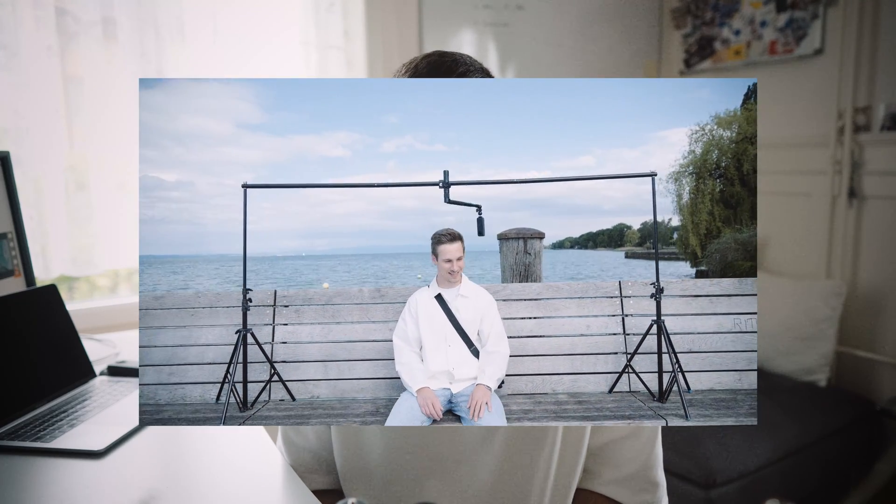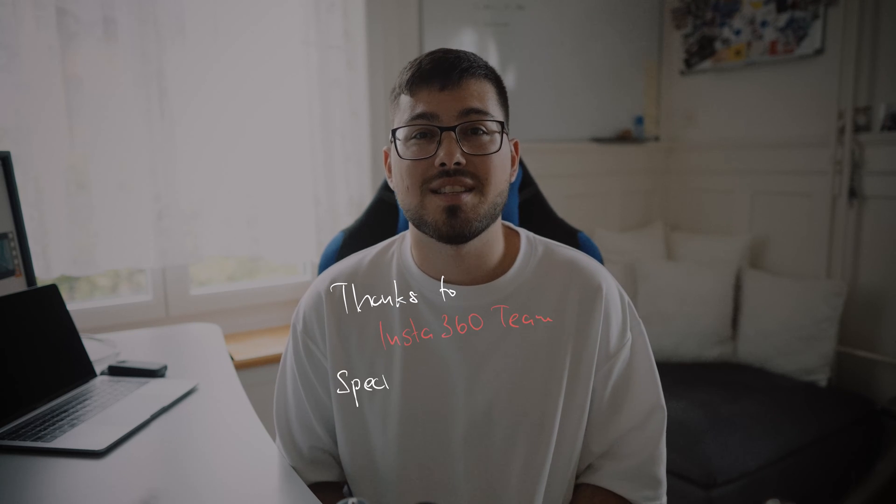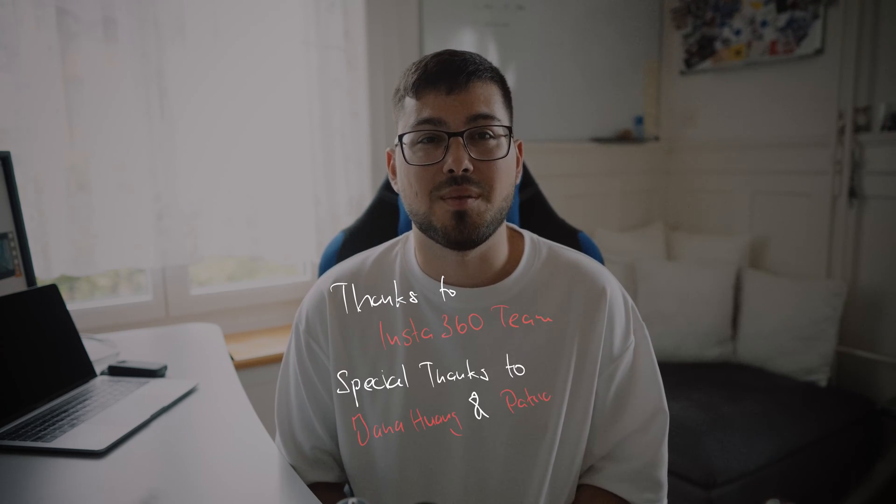All links and info about the camera can be found in the description. In the future I will bring more instruction on how I do my work and also show you special tricks that not everyone knows. Thank you from the bottom of my heart for watching this video. Leave a comment if you have any questions or wishes. Love greetings, Attila.